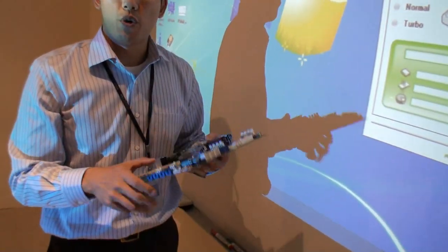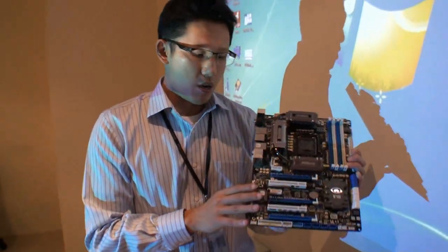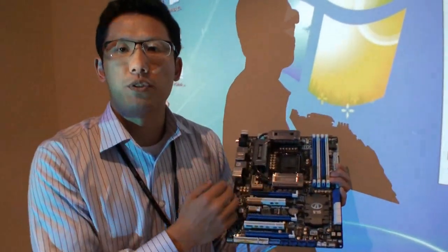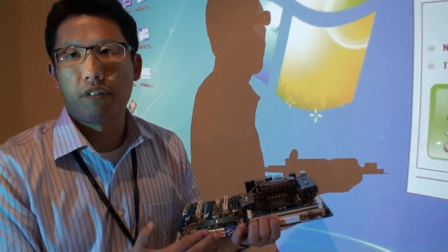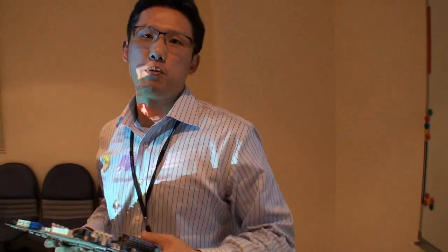Users can enjoy ASRock X-Fast USB technology on all USB ports. Chris, how many USB 3 ports does this motherboard have? For the Xtreme 6, we have four USB 3 ports in the back and two in the front panel. The model name Xtreme 6 stands for six USB 3 and also six SATA 3. The Intel P67 chipset provides two SATA 3 ports and we added another two Marvell SATA 3 ICs, so it totally supports six SATA 3 ports. With X-Fast technology, the USB 3 performance can boost up almost 100% faster.